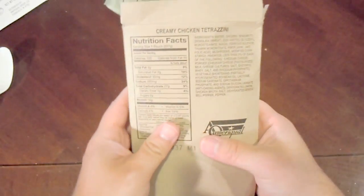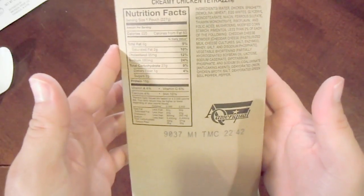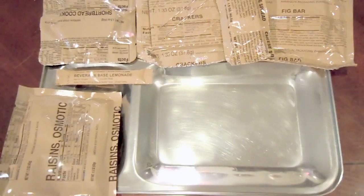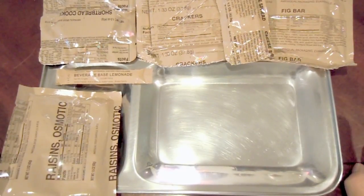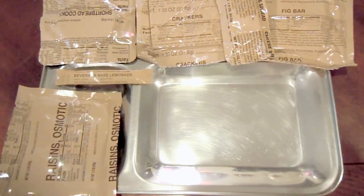I'm going to let this sit for about 10 minutes, give or take, and then I'll be right back to take a look at the rest of the food. And we are back — I still have my main in the heater. It is still maintaining good heat, but I figured we'd open up the rest of the stuff on our tray and go from there.